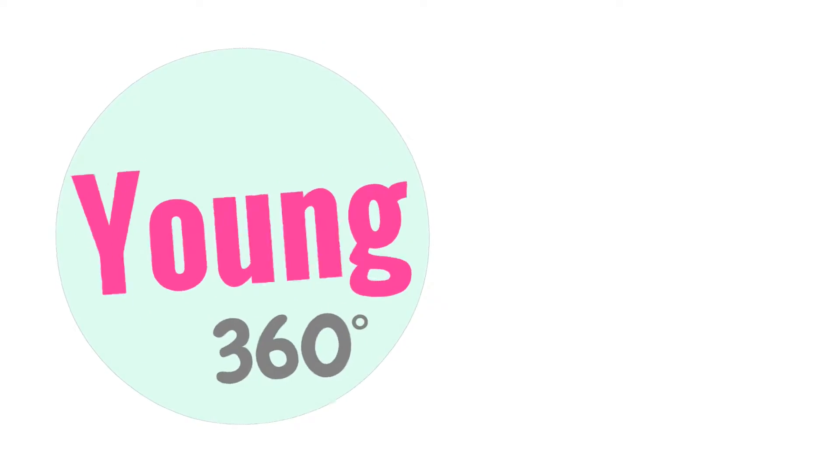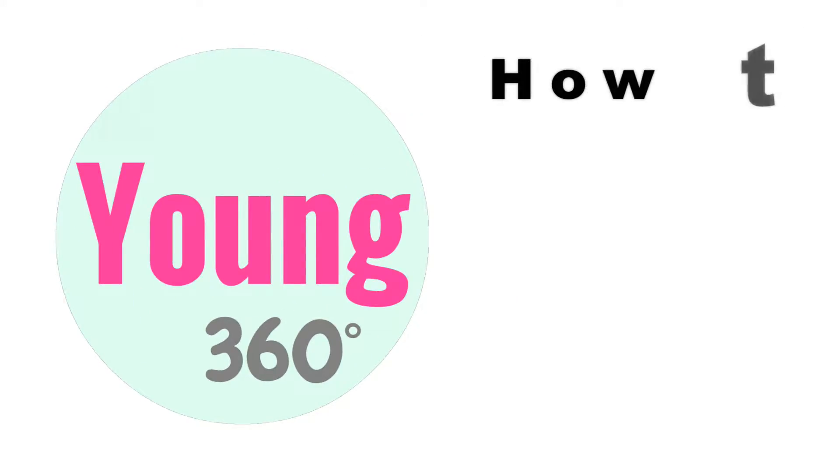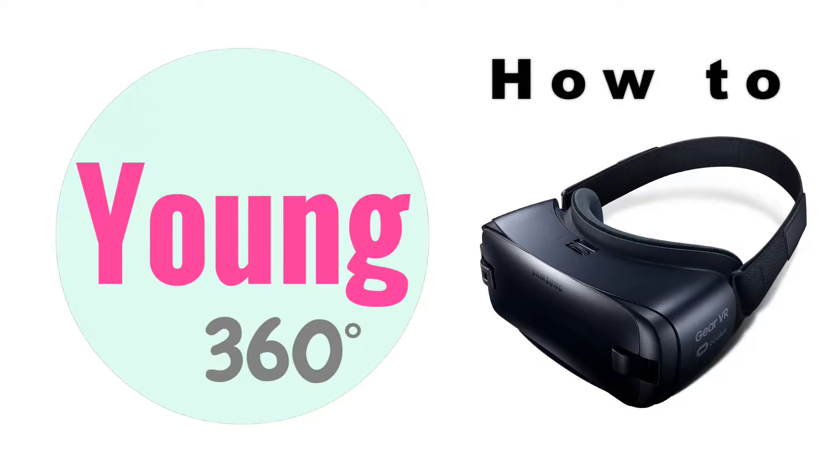Hello, it's Young. One viewer asked if there is any way not to go straight to the Oculus app when using Samsung Gear VR. Yes, there is. After some investigation, I found the simplest way.